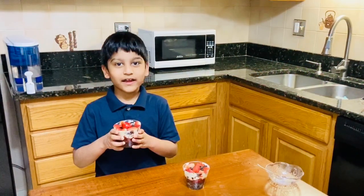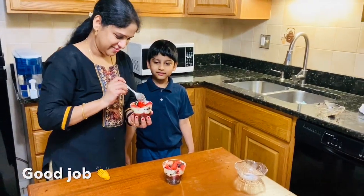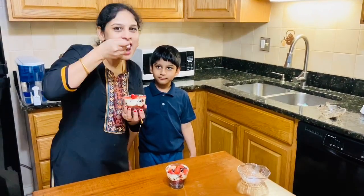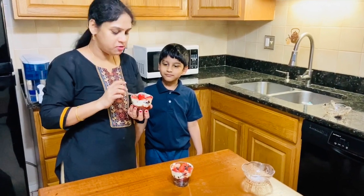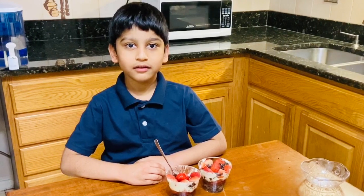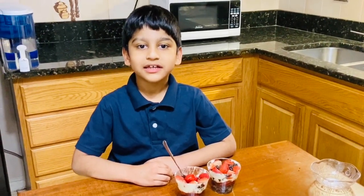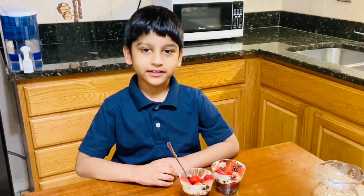Now it is ready to eat. I am going to call my mom to taste it. Thank you for watching this video. Now you can try this recipe at your house — it is going to be very delicious. Please like, share, and subscribe. Bye bye!